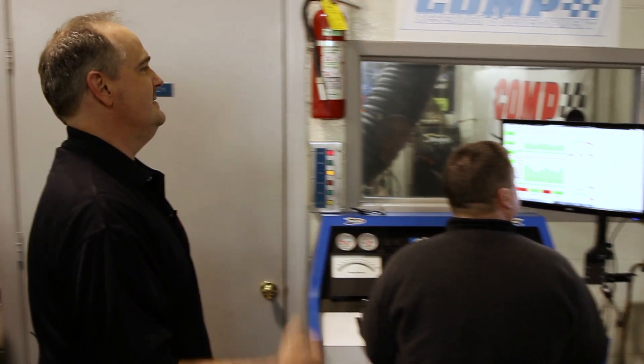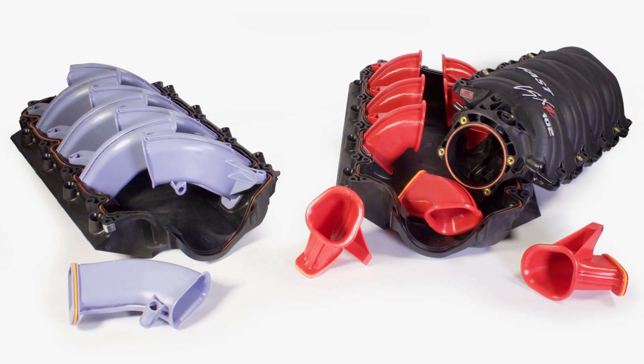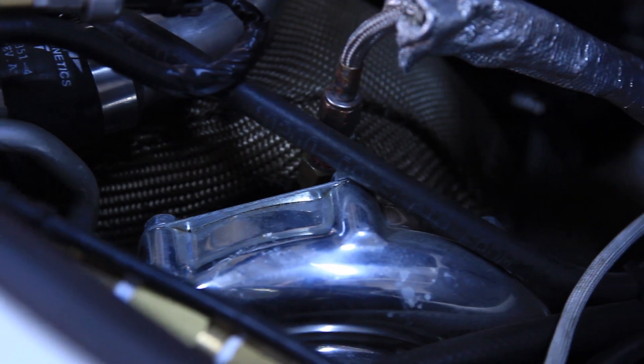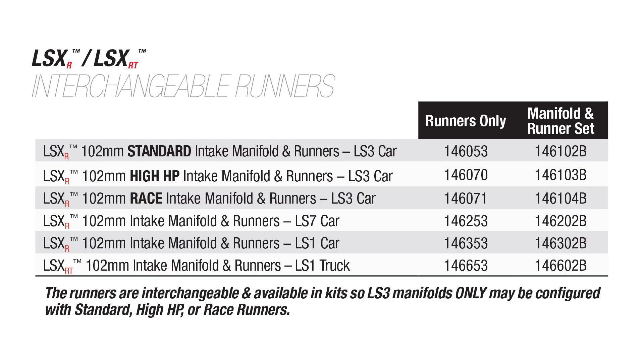Two plenums and three runner sets offer many options to maximize horsepower for specific applications. An upcoming video highlights the ability to mix and match the runners for the ultimate customization. To learn more, visit our website or call our tech line for assistance in choosing the right setup for you.